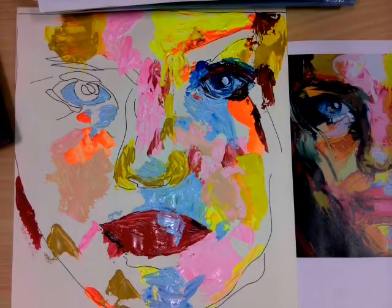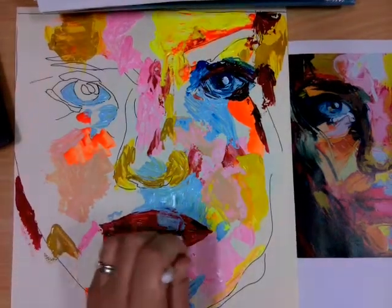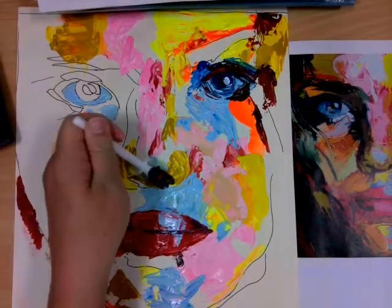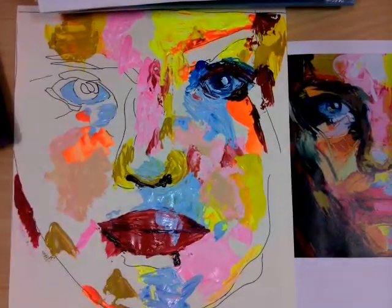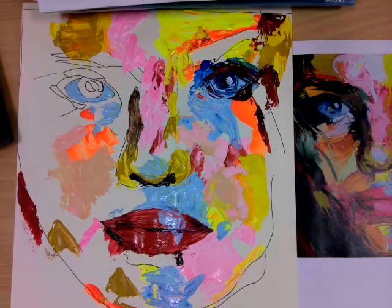Now that the lips have dried quite a bit, I'm adding those darker tones into the lips. You've got the shadow in the middle of the lips and shadows on the edge of the lips. Then I've mixed a dark brown which I've added to the nostrils.